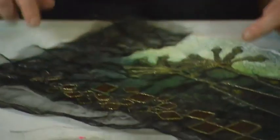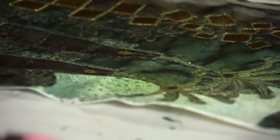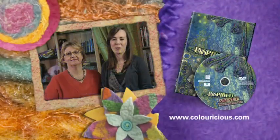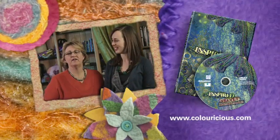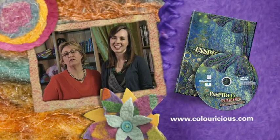So you've just had a taster of our workshop, and we hope you've enjoyed it. If you too have been inspired, watch our website on colorwishes.com, and there you'll be able to buy your own DVD.